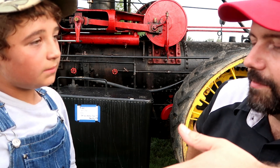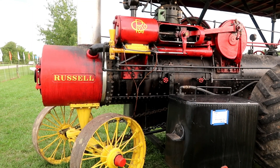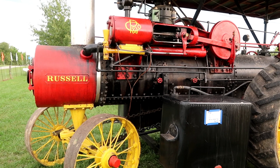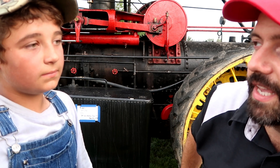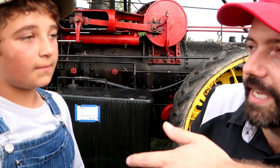How old is this? This engine was actually made in 1920, but nobody bought it until 1928. A lot of steamers were maybe hidden because they didn't want to scrap them. The military or the government wanted all that iron so they can scrap it for tanks and bombs. People probably didn't want to have to hide it. They gave up their gas tractors to be scrapped and kept their old steamers because there wasn't much gas around and you could get wood and water easier than you could get gas or kerosene.